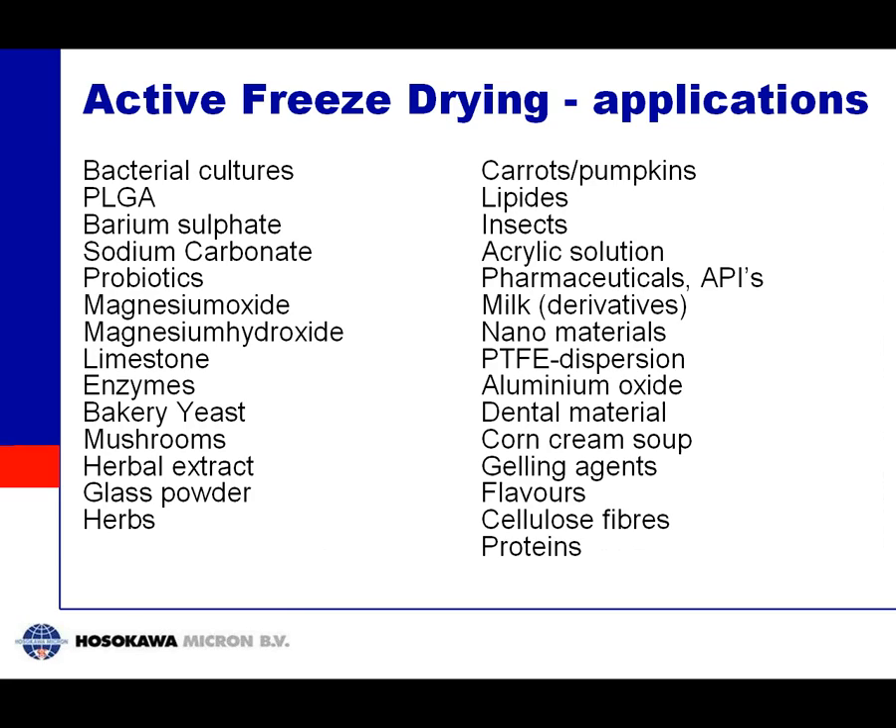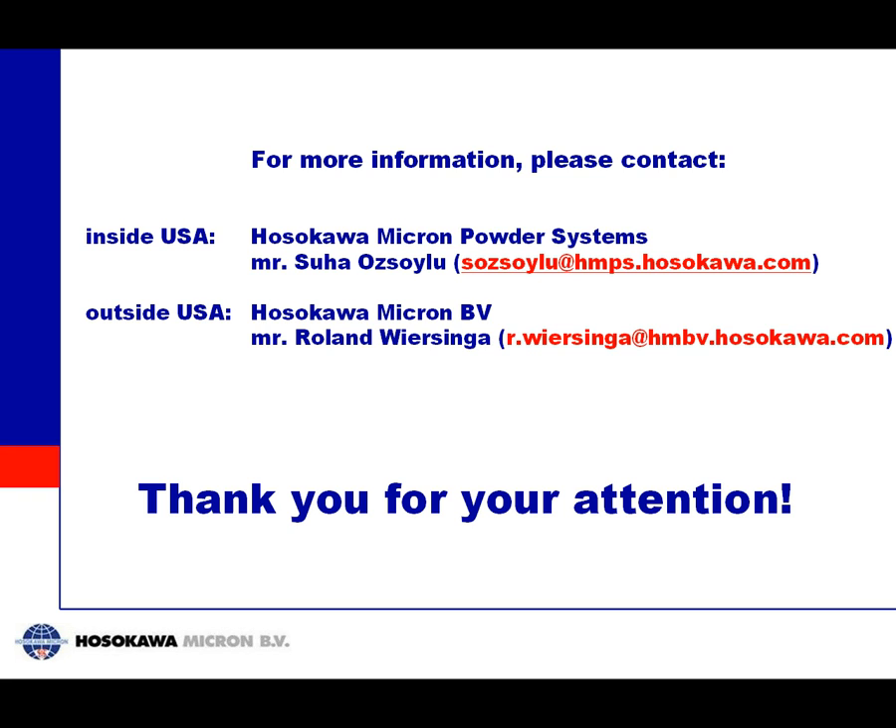Here is a listing of our applications — most of the tests we have done so far. These include bacteria, different organic and inorganic salts, enzymes with very good results, yeast, mushrooms for mushroom extracts, herbal extracts and herbs, milk, nanomaterials with several very successful tests, vegetables, proteins, flavors of different types, and even insects. We have done many different tests and what you see here are the successful ones — it is a very wide range.